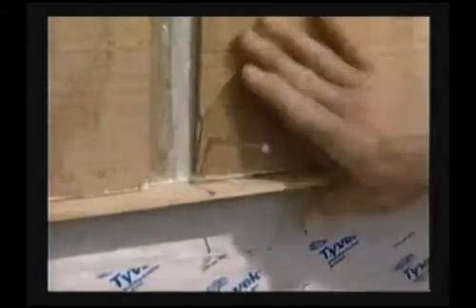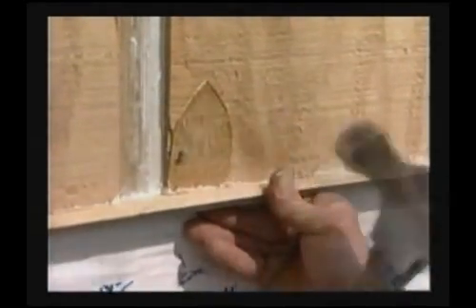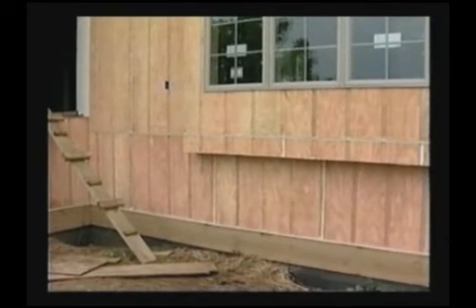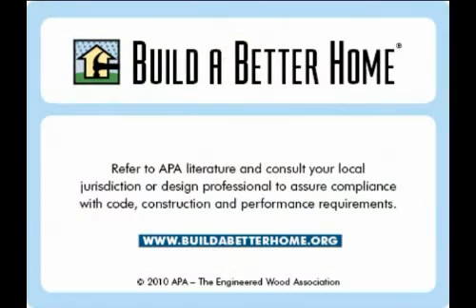Corrosion resistant nails such as hot dipped or hot tumbled galvanized steel nails are recommended for most siding applications. Leave a minimum six inch clearance between the siding and grade to avoid problems stemming from backsplash.